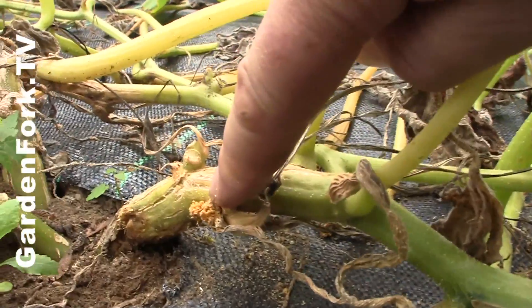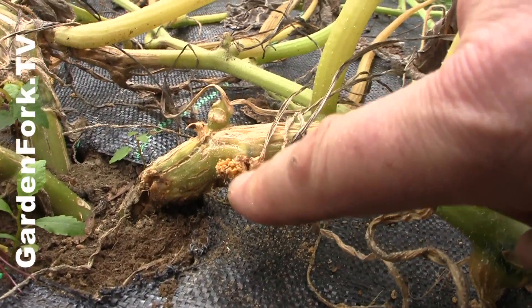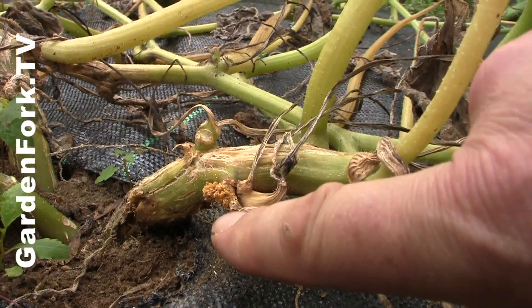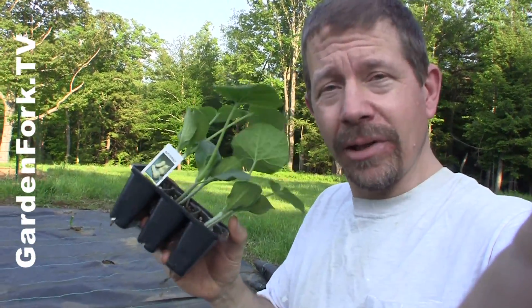You'll notice this kind of orangey sawdust-looking stuff along the base of the stem, and the plant will look really weak. That's your problem. By using this method I've learned from Priscilla, our neighbor by the way, you'll learn how to do this.